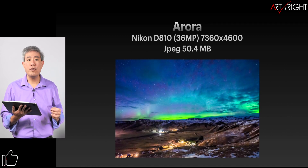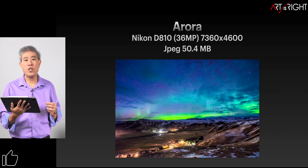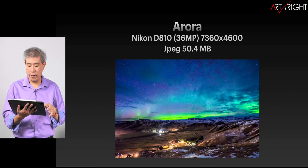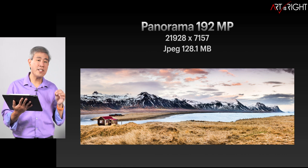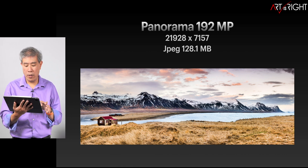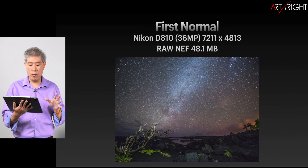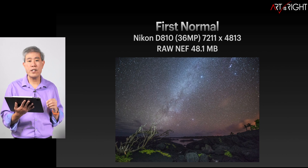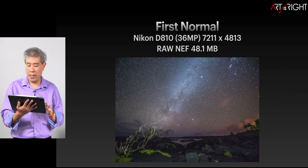For our reference files, there are two JPEGs. One is the Aurora Nikon D810 export from Lightroom at 100% JPEG, 50.4 megabytes. The other is a 192-megapixel panorama export from Lightroom as a JPEG at 128.1 megabytes.